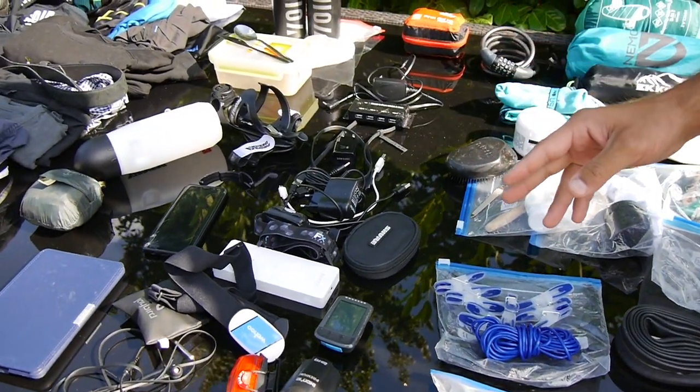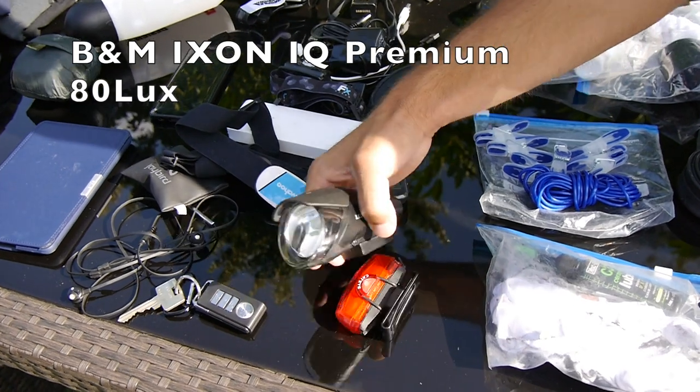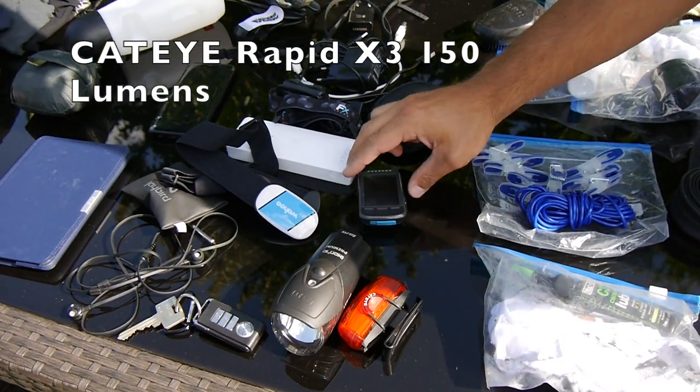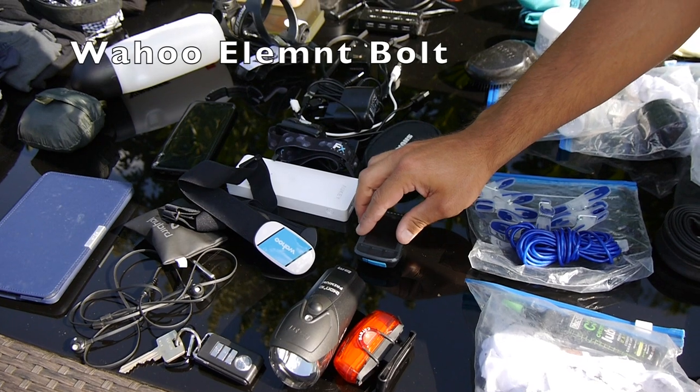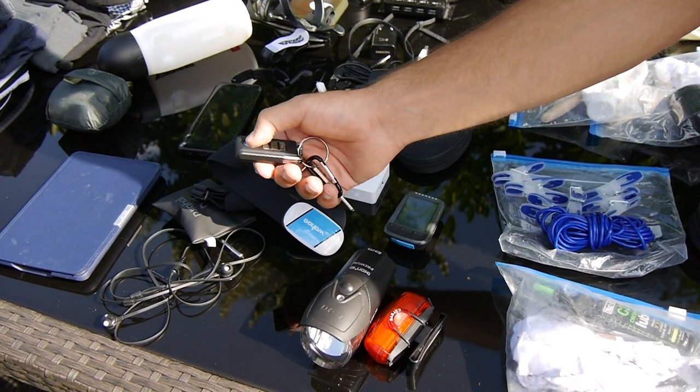And then we're getting into electronic stuff. I don't have a dynamo, so I was running off battery lights. My bike computer storing all the maps. This is a remote for the alarm system.